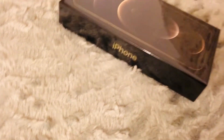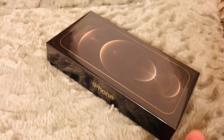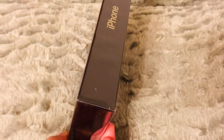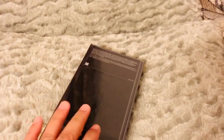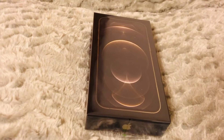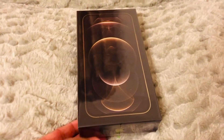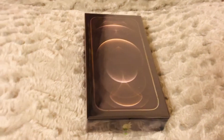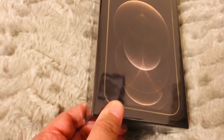Hi guys, this is Lauren Stena. Welcome back to my channel and today I'm going to show you my unboxing video for my iPhone 12 Pro Max. So finally, it came from the mailbox. I've been waiting for this phone for months now because what happened is that I have an iPhone X but there was an accident and I needed a new phone.